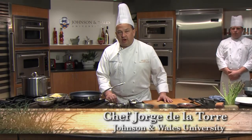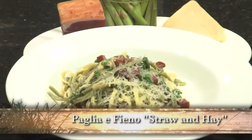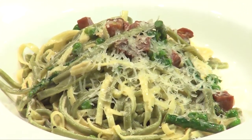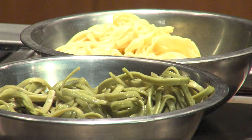Hi, I'm Chef Jorge De La Torre of Johnson & Wales University, and today we're going to make a very typical Italian dish called paglia e fieno, which means straw and hay. You get that name from the two types of pastas — a spinach pasta and an egg pasta — so it has the hay and the straw feel to it.